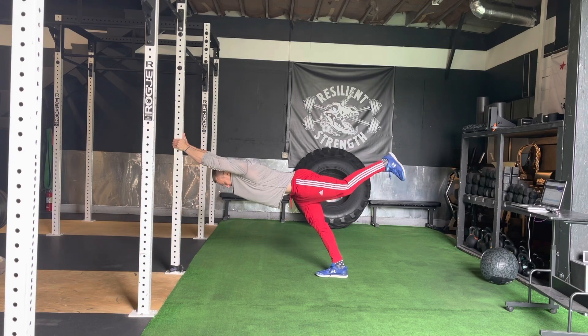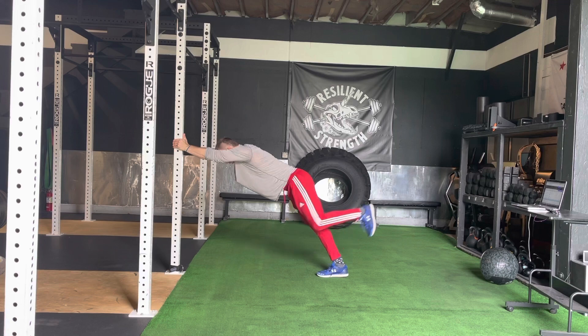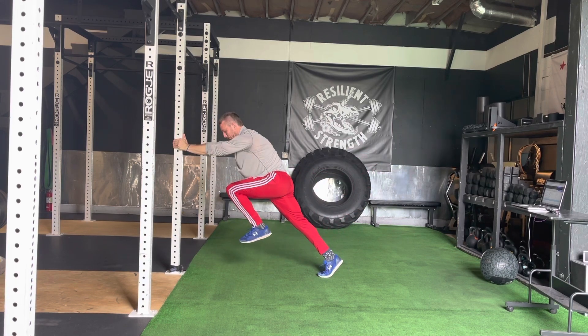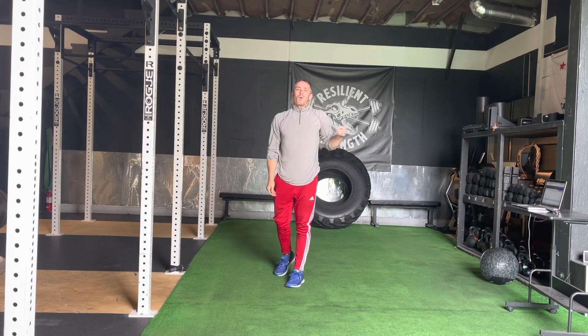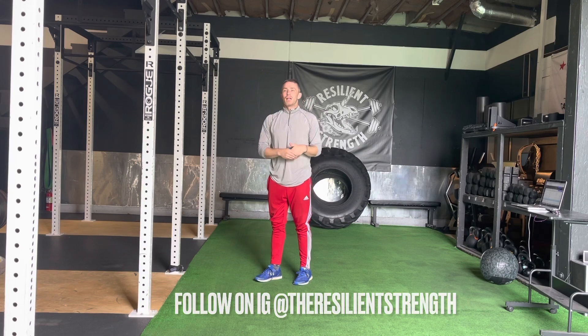Then I'm going to take this leg back, reach it as far back as I can, find some stability there, and then pull that knee through aggressively — reaching back and pulling through. We want to make sure we're pulling through with our heel close to our butt, not kicking that leg way out, and driving that knee up as high as we can. Those are our wall hold knee throughs.